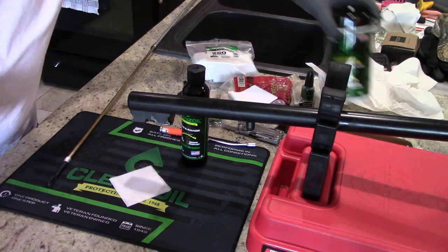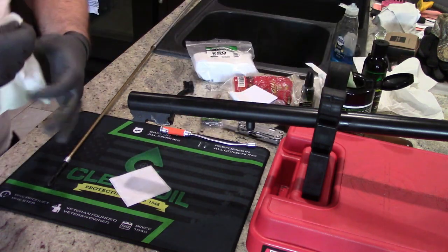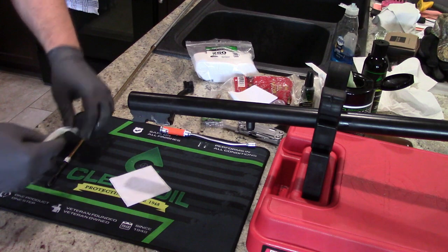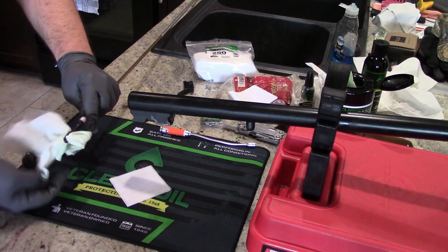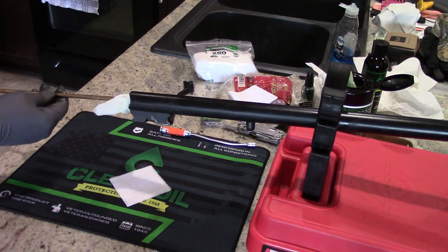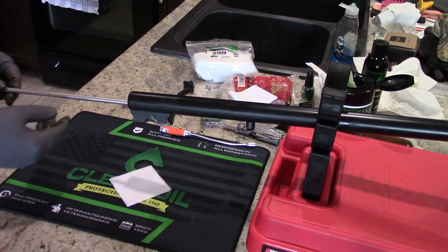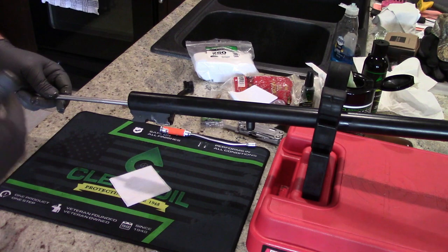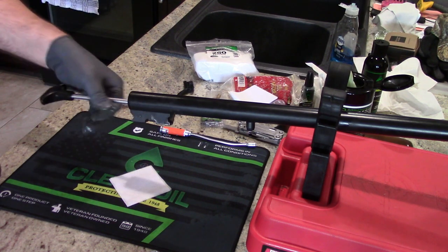Go ahead and run that wipe down the barrel. The solvent is really going to bring up a lot of the carbon and fouling that's been in that barrel. I've got the entire wipe on here — one of the nice things about having a large jag is it holds it easily. Clenz-Oil is an interesting product — kind of like CLP, you put it through the first time and it does a cleansing process, and then the second time it's basically an oiling process. Run that whole wipe through a couple times and we are getting it clean.